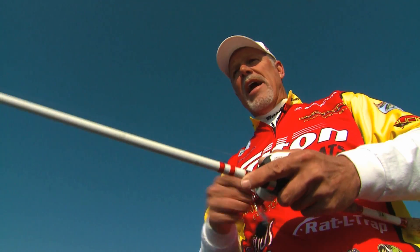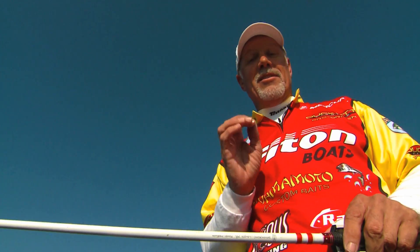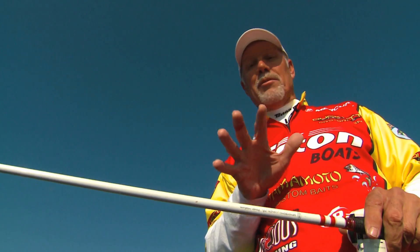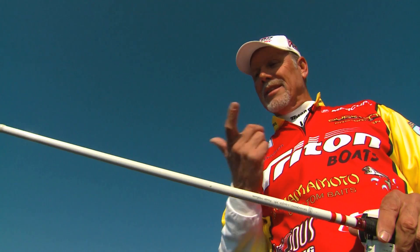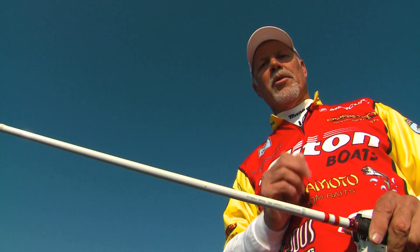The Rattletrap — if you haven't used it, if it's not something that's in your cold water arsenal, I promise you, you're missing it. It's my favorite bait when the water's cold — late fall, wintertime, early spring. Give it a try.